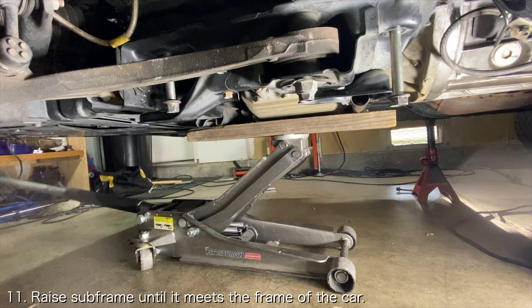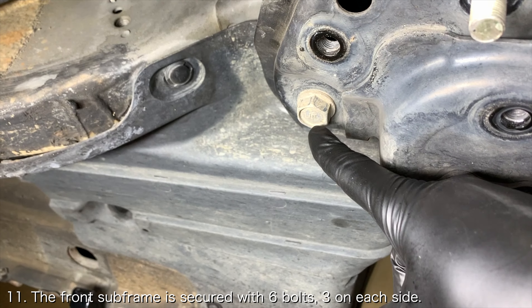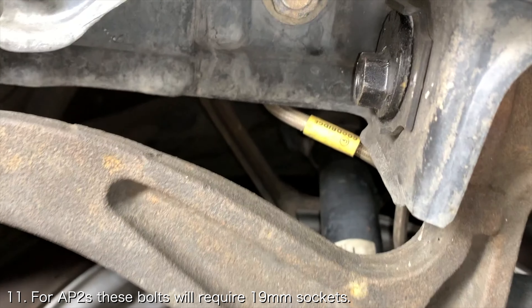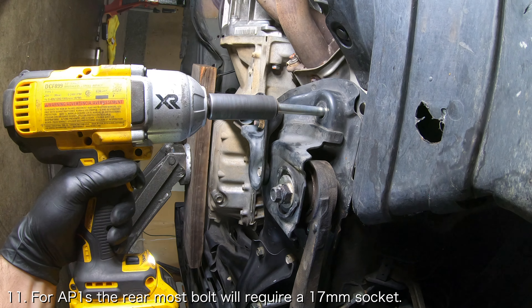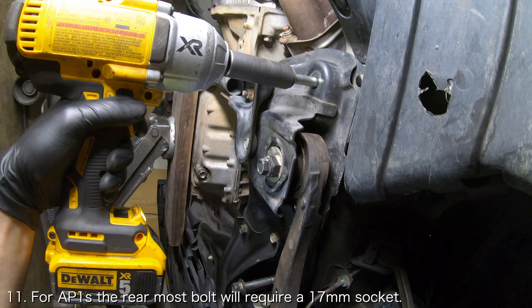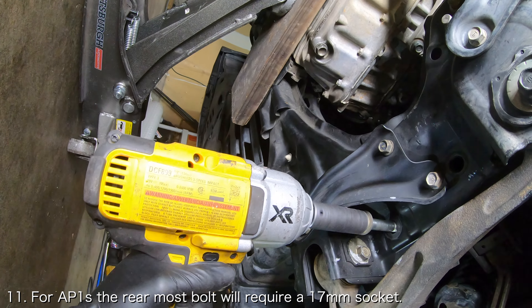Raise the jack until the subframe meets the frame. The front subframe has six bolts that secure it to the frame, three on each side. If your car is an AP-2, all six of these bolts will require a 19mm socket. If your car is an AP-1, the bolts closest to the transmission will require a 17mm socket, while the other four bolts will require a 19mm socket.